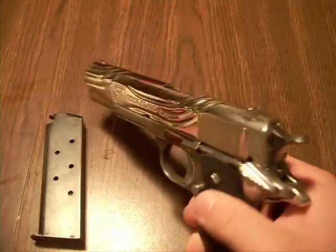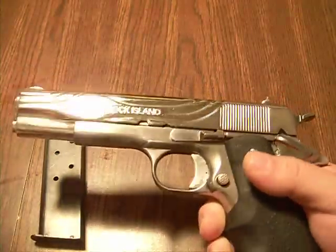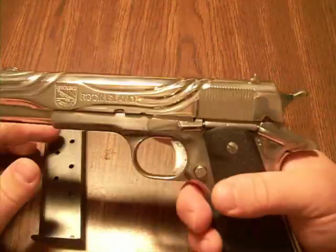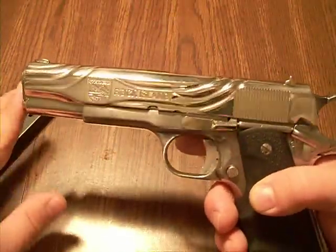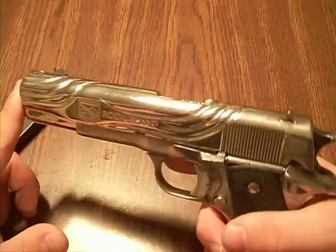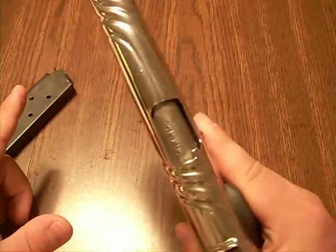When I take this thing out to the range, it's an eye-catcher. People are always asking about it. I thought I'd put it out here on YouTube and show something unique, because I have seen a lot of 1911s and I have not seen one single 1911 like this.